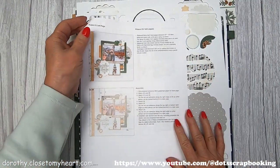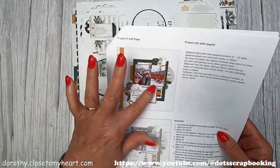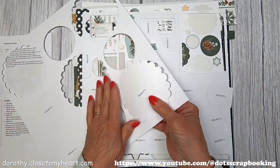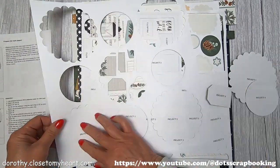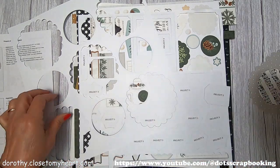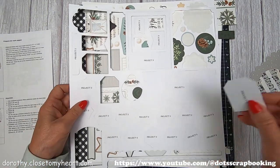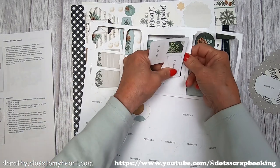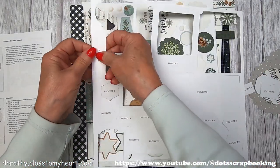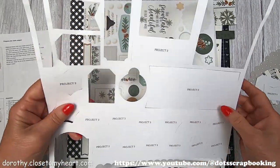This is Dorothy with Thought Scrapbooking, and I am working on the second layout for Evergreen. I've already cut the pieces and put them with each of its background pages. I'm going to pop out the die cuts that go with the second layout. This one has two little banners and a little strip tab. All of the rest of these look like they're Project Threes.